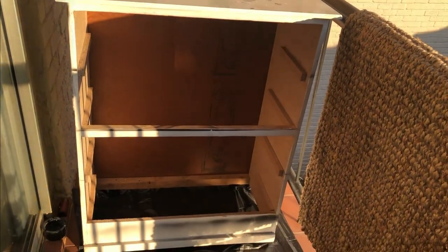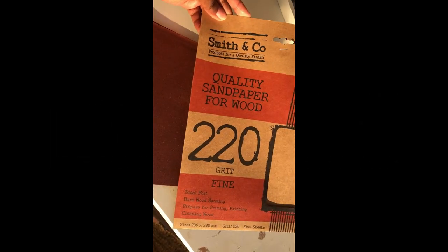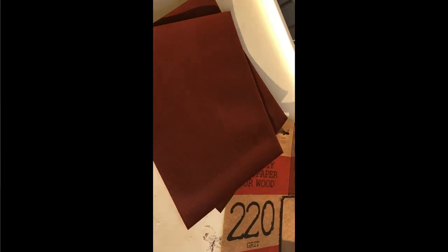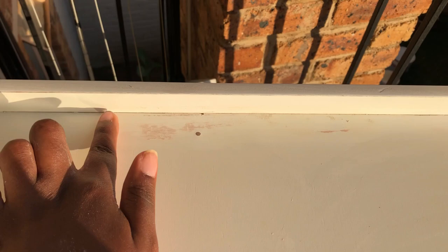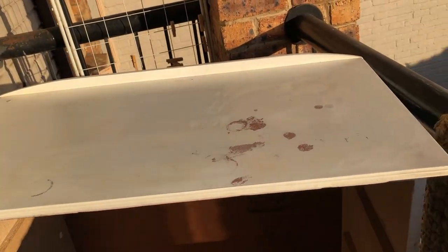I've removed the drawers. Now I'm gonna sand it and then put on primer. I'm using this Smith & Co 220 grit sandpaper — it's red, a bit smoother than what you'd use on your walls. I'm done with the sanding now. These things were sticky and wouldn't come off, so this was the most painful sanding job I've ever done. I wiped it down and I'm just gonna wait for it to dry before putting on the primer.